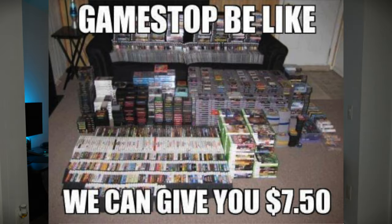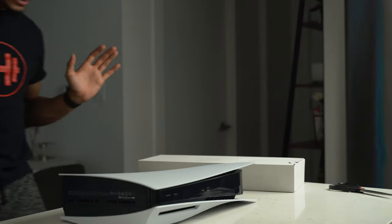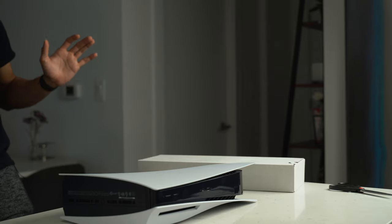I like the disc version personally — one, because it saves space on the system, and two, there's just something nostalgic about having a disc you can put in and take out. If you want to share a game with somebody you can, or if you want to sell it — though GameStop gives like 15 cents for a last year's game. But anyway, I got the physical model and this design is so nice.